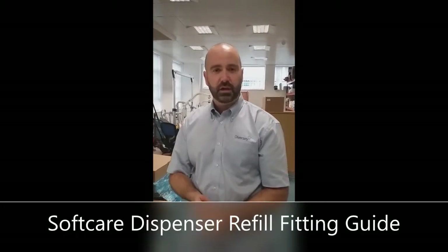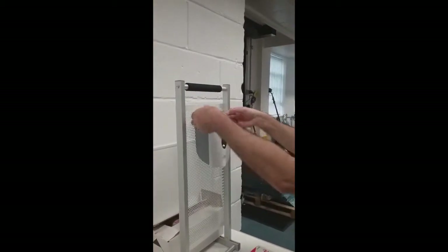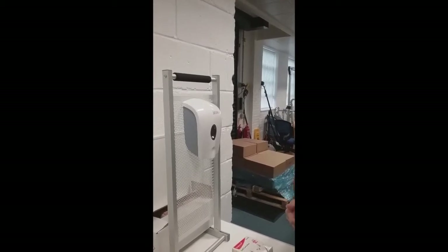My name is Richard from Diversi and I'm just going to take a minute or so to show you how to change our soft care soap dispenser. What you may well currently be doing is trying to open it by using your hands and pulling open the top, and it is quite difficult to do this. There is an easier method.